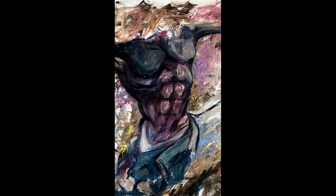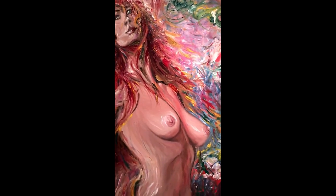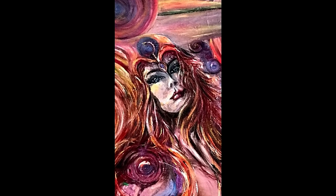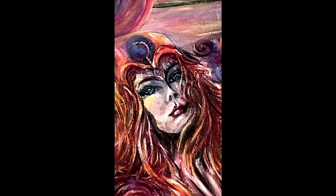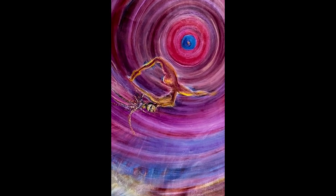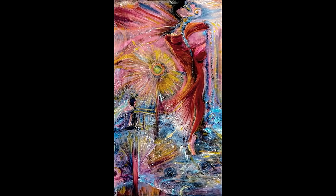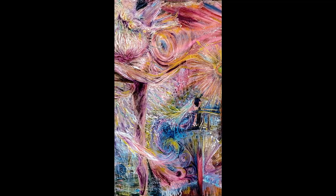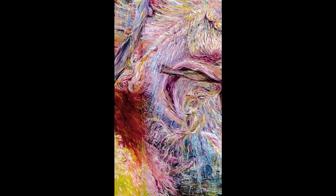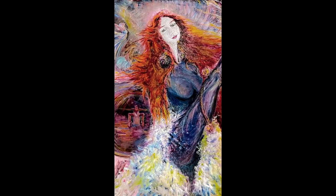Usually I like to be inside the canvas, not the other way around. I don't like the canvas to be like a window I'm looking at, but more so as if the window is looking at me — so I am the subject being looked at. The painting is coming at the viewer and interacting with the viewer.